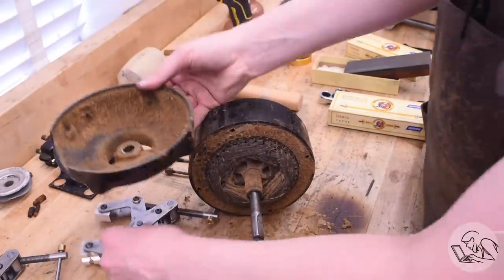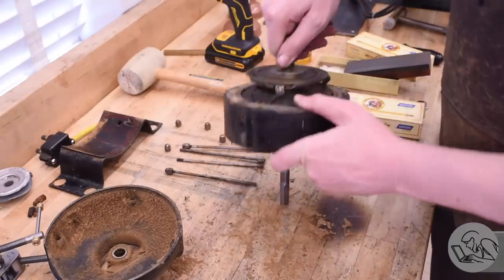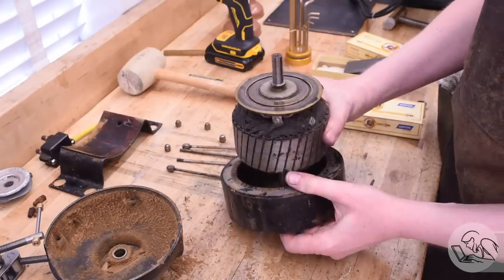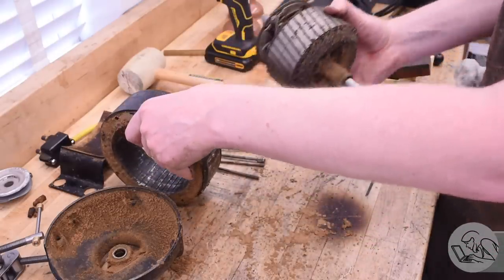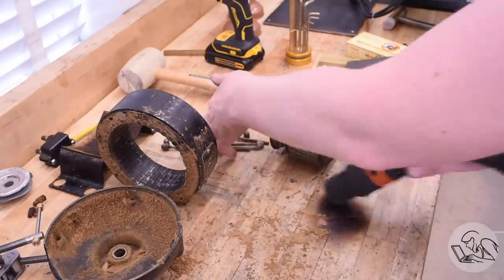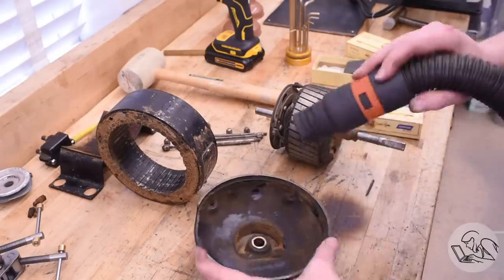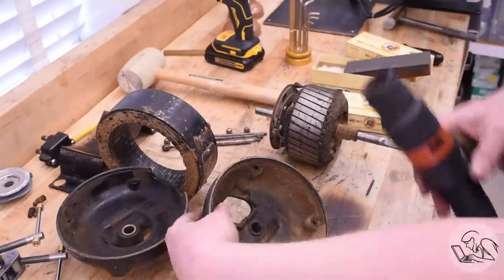There's even more sawdust in this end — presumably this was the end facing the saw, which makes sense. Now let's get the rotor out. As is typical for most AC motors, the rotor is the electromagnet and the stator is a series of permanent magnets. Now that I've got it apart, we can answer a few questions. It is a bushing motor, not a bearing motor, so that's why it has end float — that's normal for this type. They rely on the magnetic fields to self-center the rotor in the stator, so they don't need any thrust surface to locate the shaft laterally.